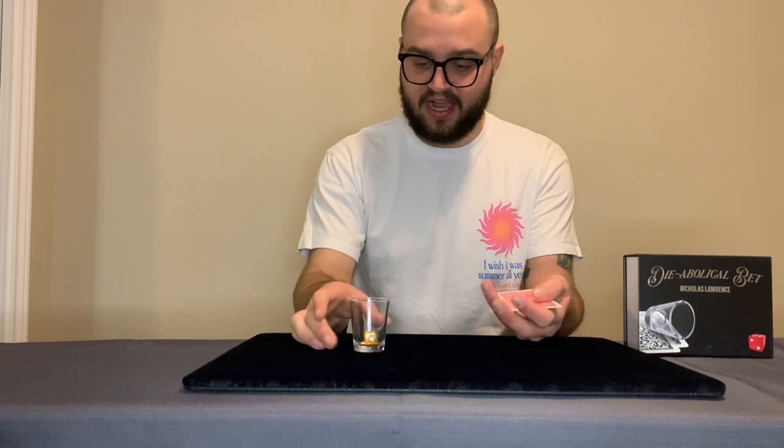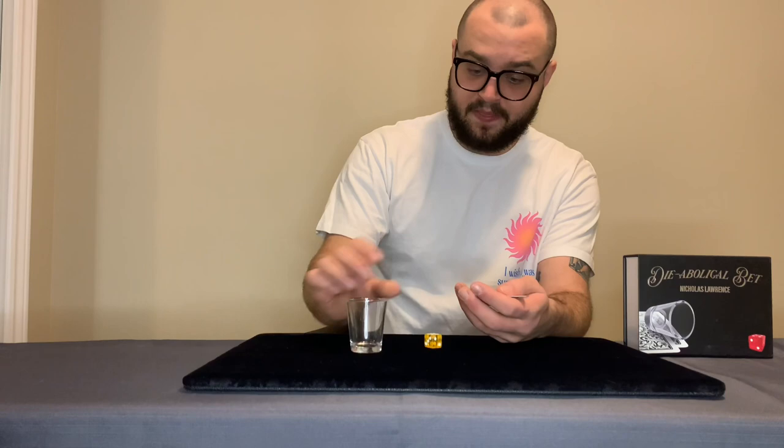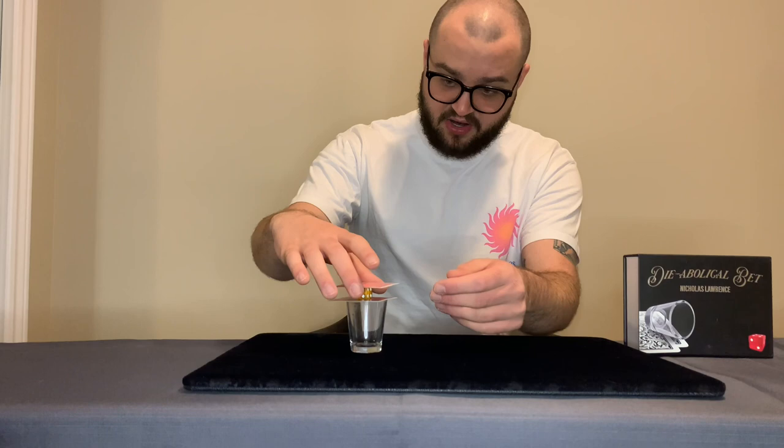You start out by showing a few cards to your spectators. You present them the die and the glass and you tell them that you want to make a bet of how you can place this die inside of the glass without touching the cards. They're going to tell you different ways to do it, but you tell them the easiest way is just by slapping the cards and the die straight through the actual cards.